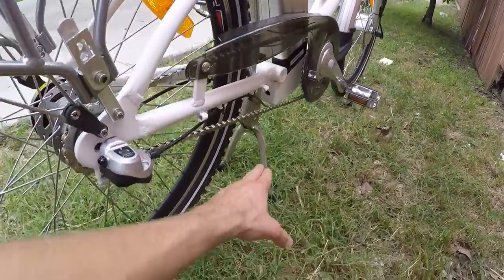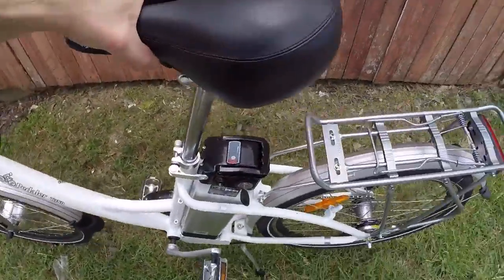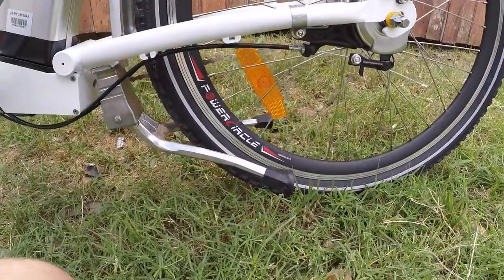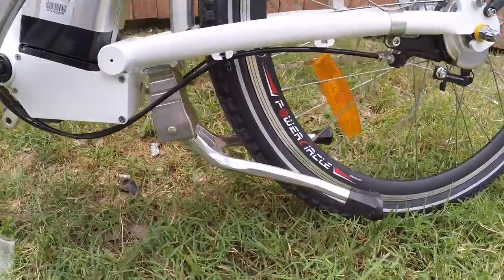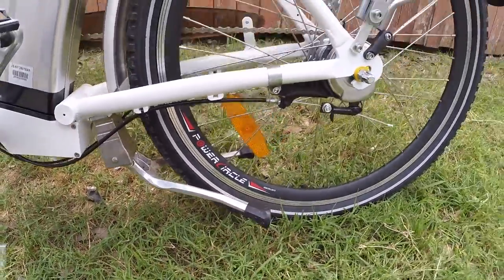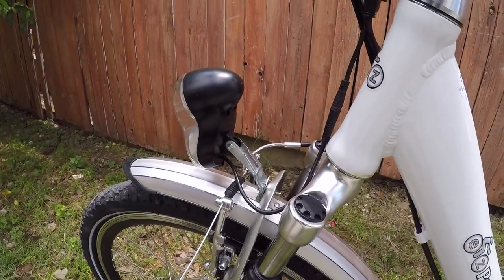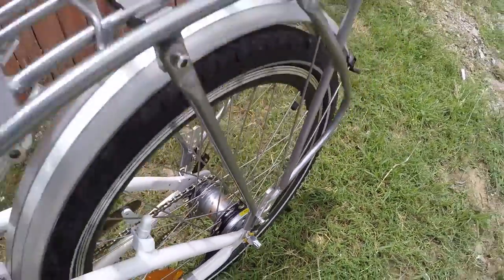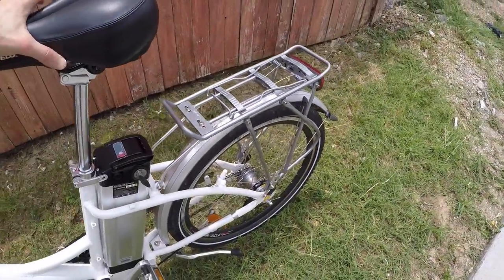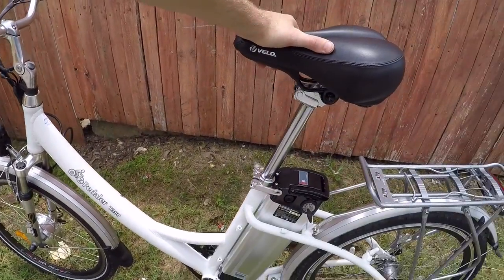The kickstand works pretty well, but note that when you kick it up it's still pretty low to the ground — so if you're going off curbs or next to low objects or sticks, it can actually collide. Also, the front brake is kind of a V-brake, a traditional cable brake that works pretty well. In the back it's a band brake — just a little bit slower and not quite as tight. There are no disc brakes, so again that's part of the performance trade-off.